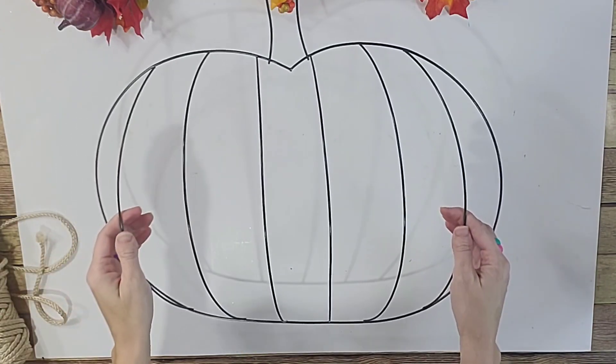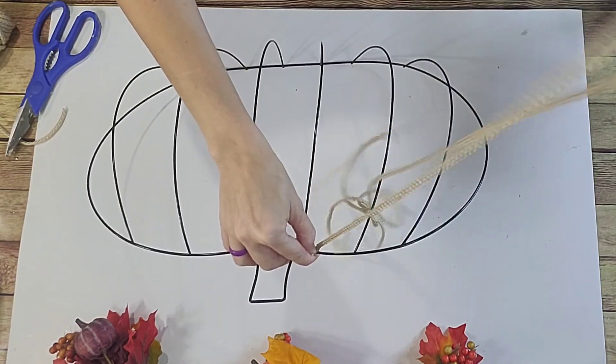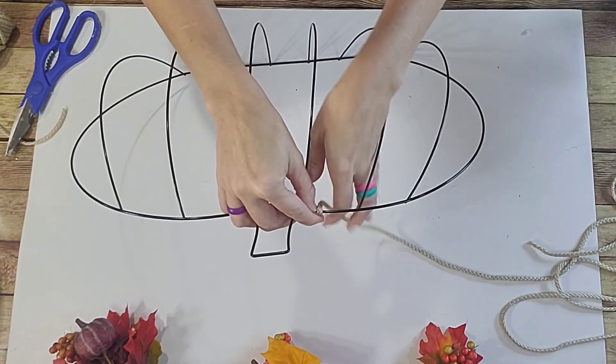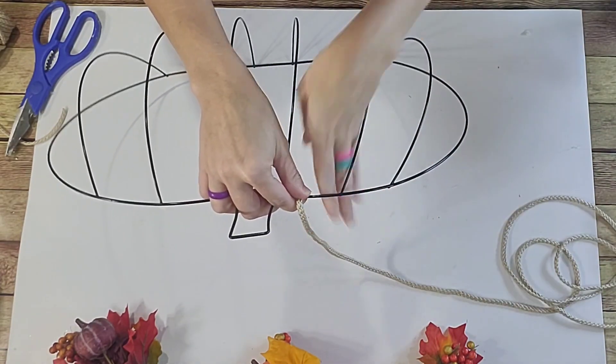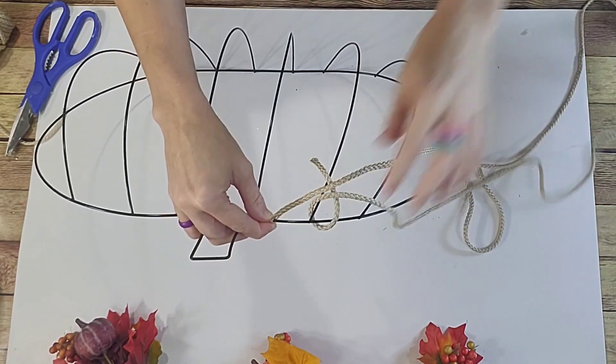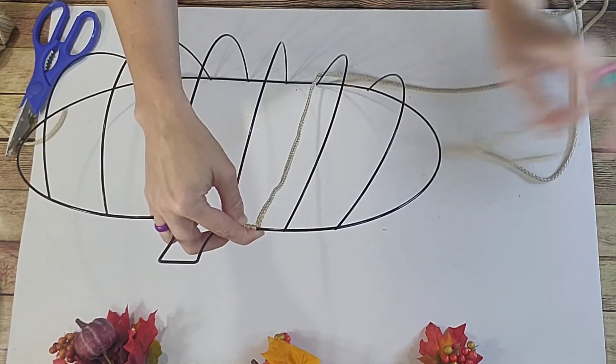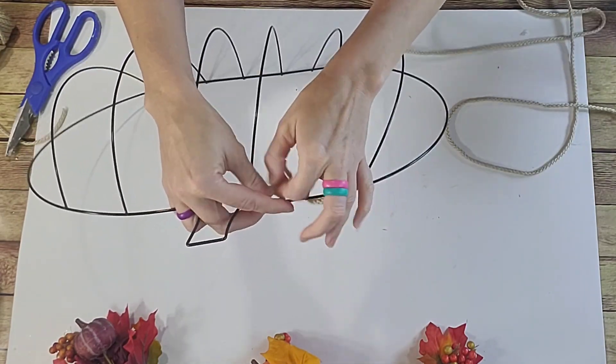I just have some cord from Hobby Lobby called Bonnie Cord, but you could use jute twine from Dollar Tree as well. I just prefer to work with the Bonnie Cord because it's a little bit softer and not too rough on my fingers — so it's kind of a texture thing, but whatever you like. This pumpkin wreath form is from Dollar Tree.